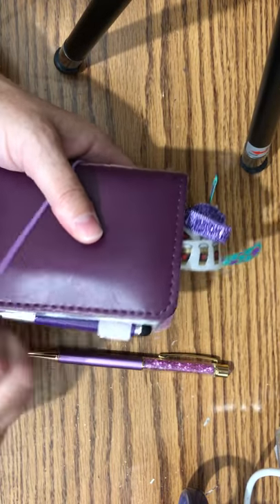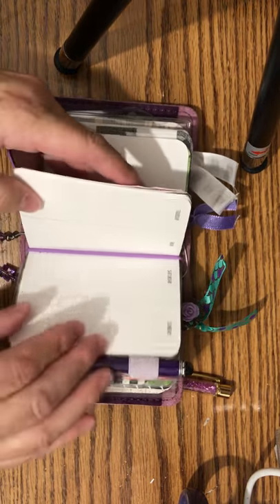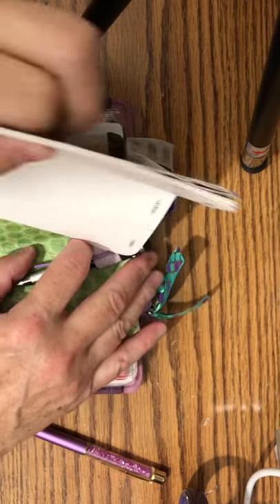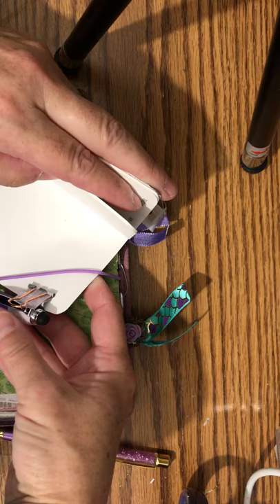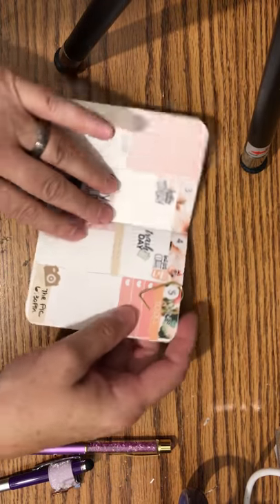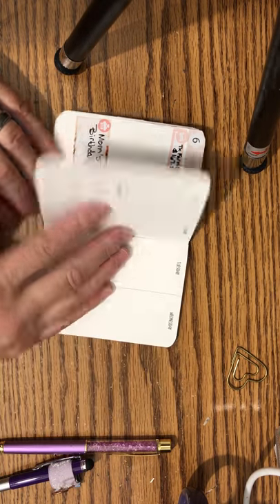I'm going to use both pens as I plan in my micro today. Let me pull out the insert and take everything off. I do use an insert from 1407 Planners — it is a week on four pages. I decorated the front just with washi tape. This was my week last week where I used a kit and a few extras.